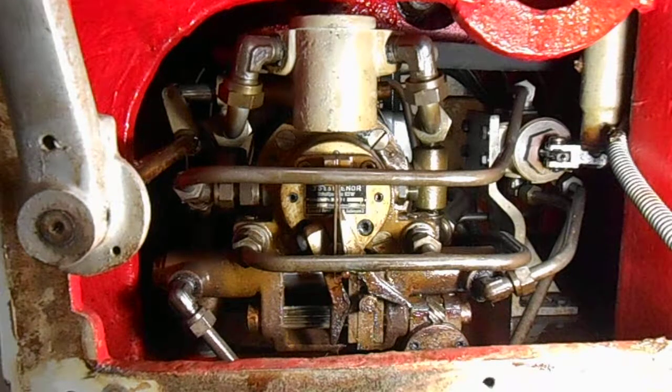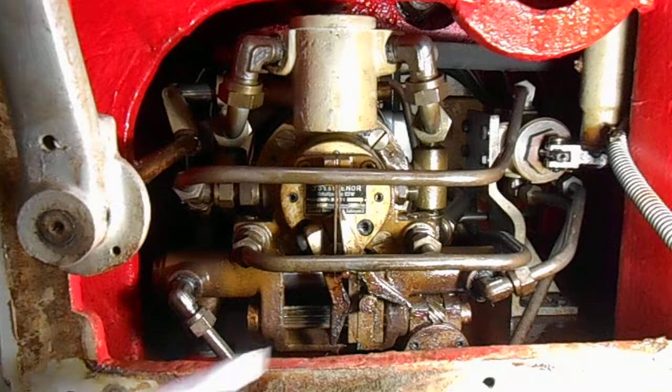To try and save some confusion, I'll try and explain how I think the pump works. I could be wrong, but I'm pretty sure I've got it right, although there are a couple of things that still confuse me.